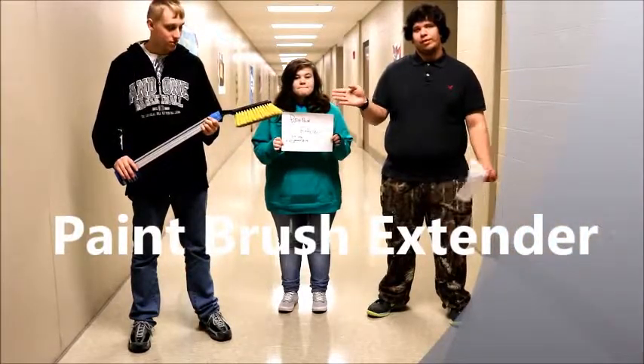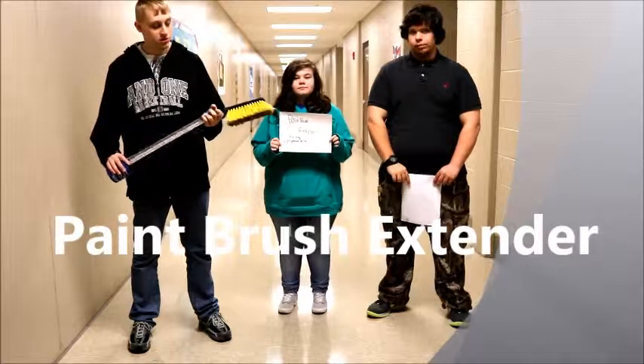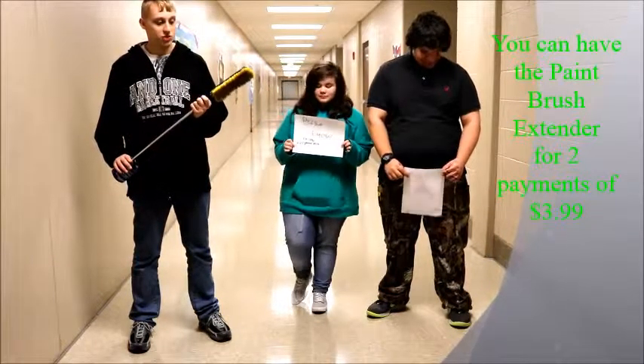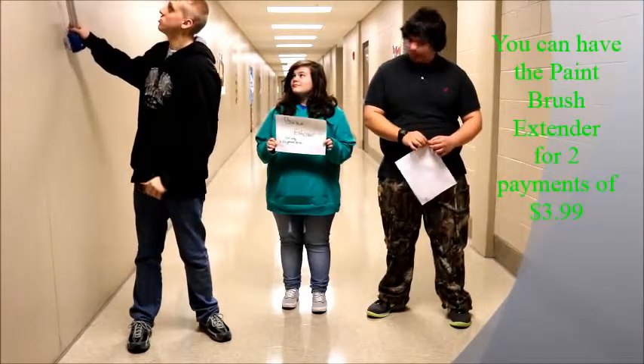This paint brush extender for two payments of $3.99 helps you reach high walls and ceilings so you don't have to climb up on ladders and hurt yourself while using a paint roller or anything else. This is how you use the paint brush extender.